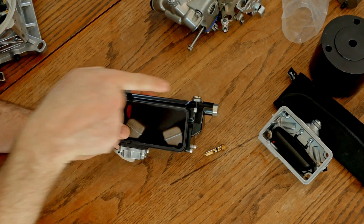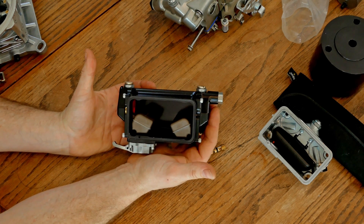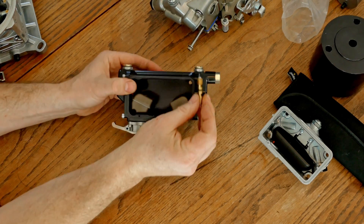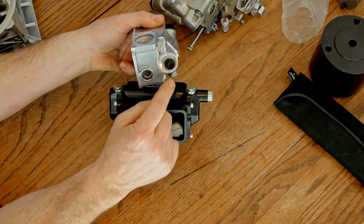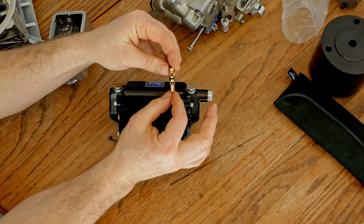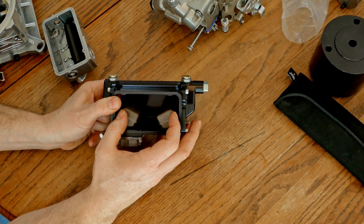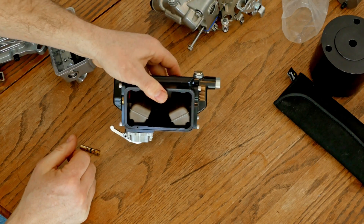Fuel comes in here and you have not one but two needles and seats — that is to allow additional fuel because ethanol automatically needs 30 percent more fuel, and when you're doing boost I'm not sure of the exact horsepower number but it's right around 800-900 horsepower where you have to have dual needle and seats for ethanol. Fuel comes into this big hole, but it's actually this little plunger that comes down and allows fuel in through a small hole. With dual needle and seat you have double the volume that can feed your bowls — double the volume of fuel to go into your motor.